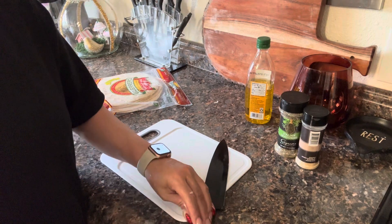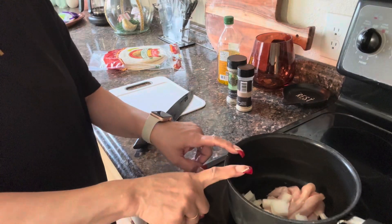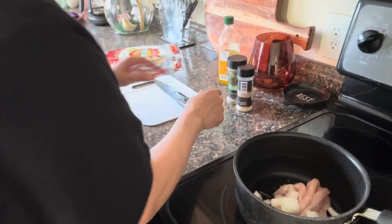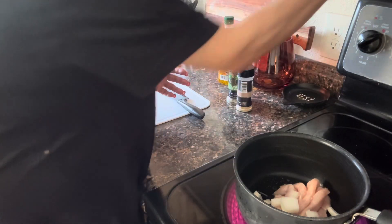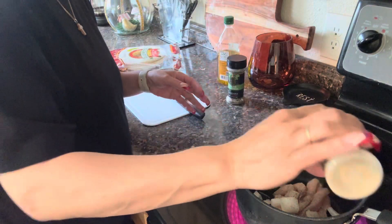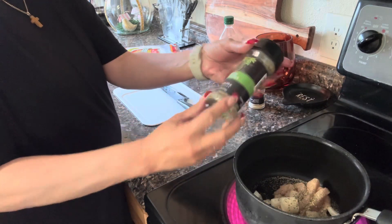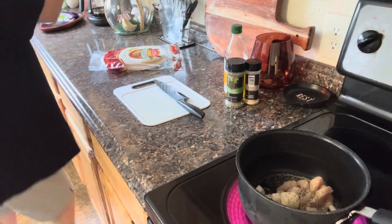Let's back up a little bit here so you can see me sautéing this. So we got some olive oil in here, some chopped onion, and I cut that chicken cutlet in strips. I'm going to go ahead and do a little bit of salt, a little bit of pepper, and some garlic, some Italian seasoning because I ran out of oregano, so we're using Italian seasoning. And if I have to, I'm going to use some chicken broth.